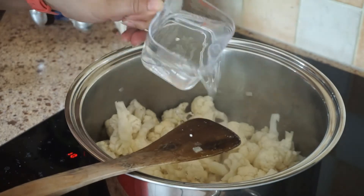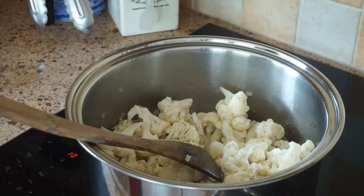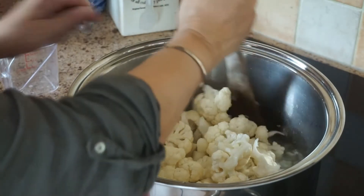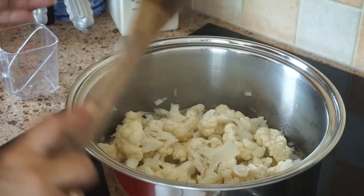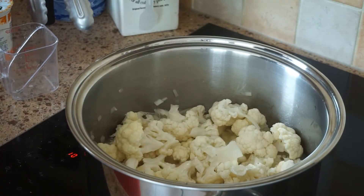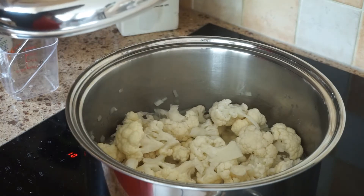And then we put our water. You let it boil. You can add more water — just enough. Don't put too much water because you don't want too much. Let it boil until our cauliflower is tender.